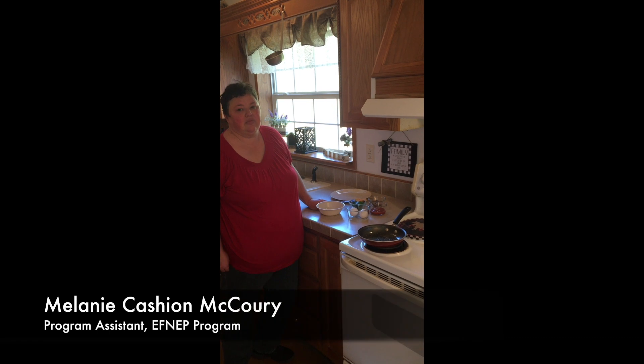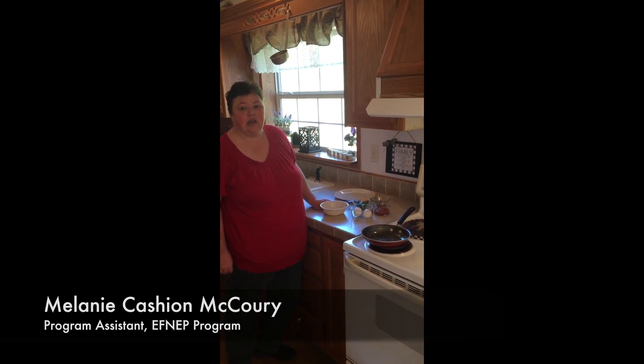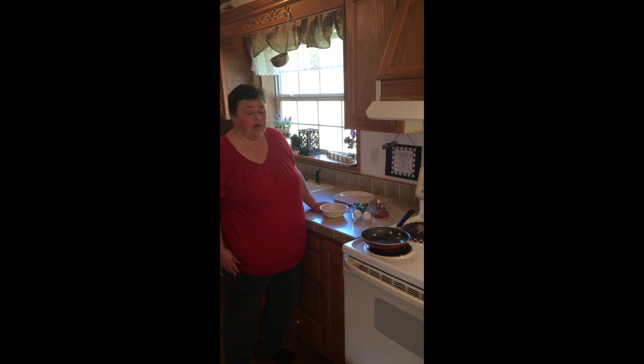Hi guys, this is Melanie Cashin McCurry again with the North Carolina Cooperative Extension Office, the Avery County Center, and the EFNET program.